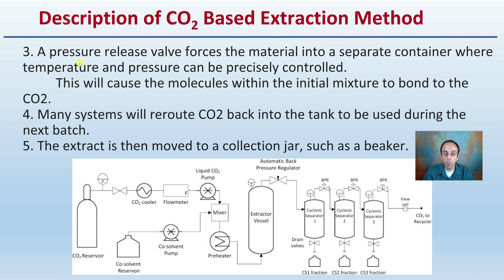The extraction is then moved to a collection jar, such as a beaker. You can have separate collection jars and collect separate fractions. The CO2 goes back to a recycler where it can potentially be reused. It's important to know that we are working with supercritical CO2, which is part of what requires the specialized equipment.